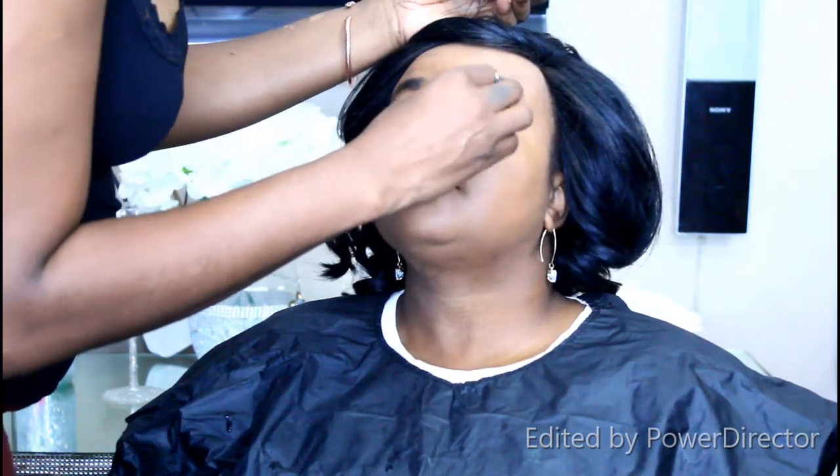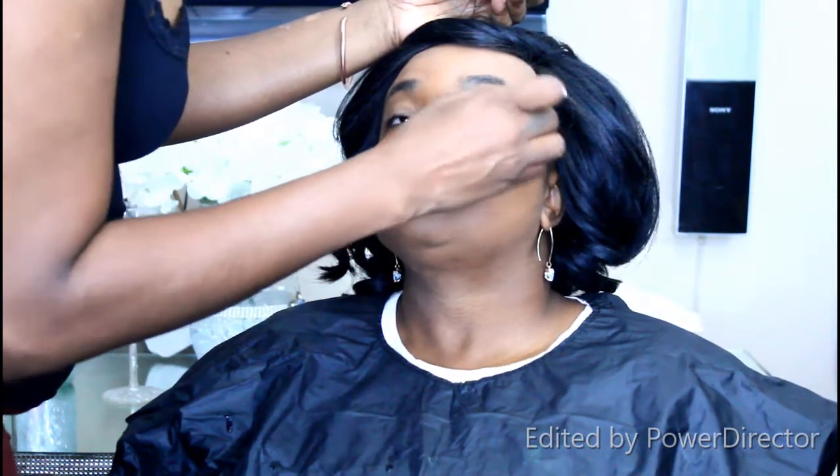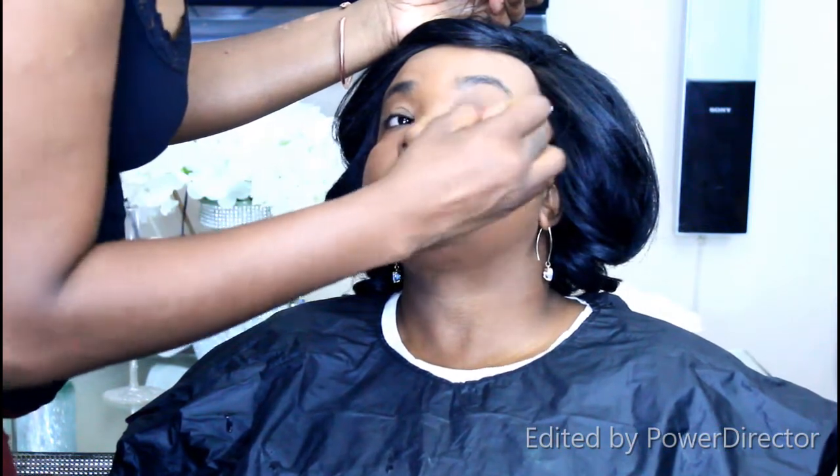I cut out the part where I used the Fenty loose powder in nutmeg. I love this powder — it really sets the concealer beautifully. You need a powder that allows your concealer to set properly, and the Fenty loose powder works perfectly. It doesn't crack, doesn't leave the skin dry, it just looks perfect.